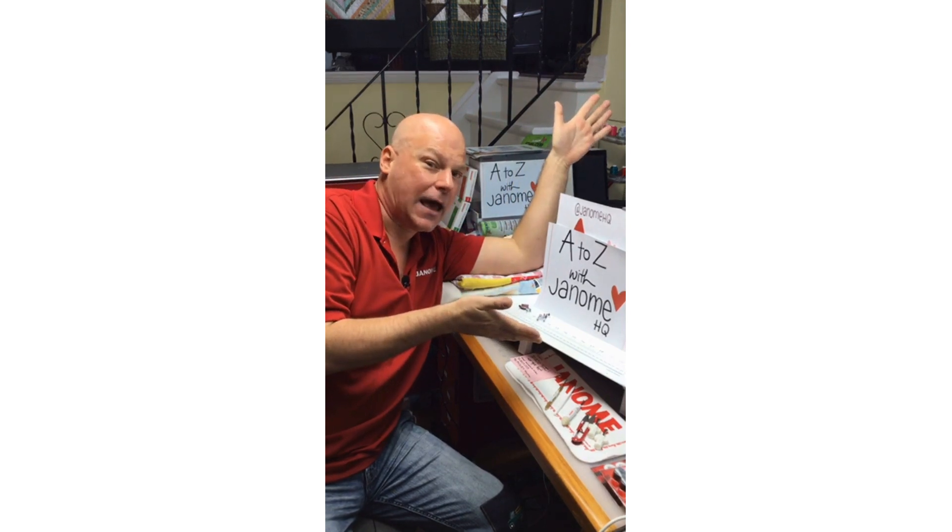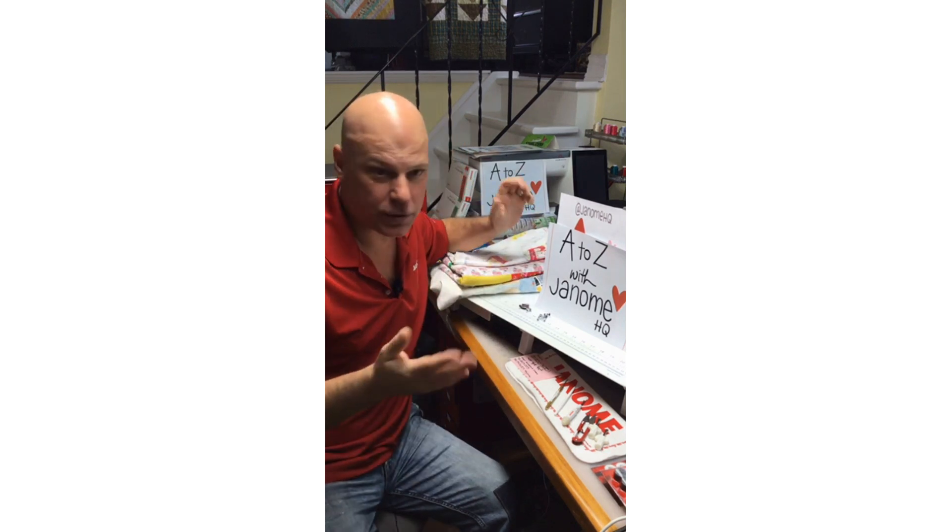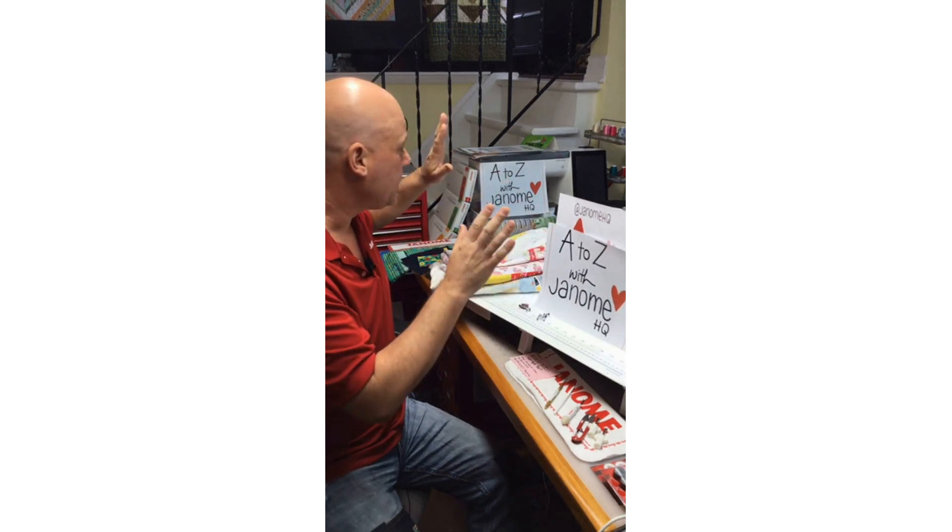Today I'm here live doing A to Z with Janome. We've got all these fabulous presser feet, attachments, and accessories with our Janome machines, but it's a lot to fully take in — how to use them all and what they go with, which machines. I hope to shed some light on that with you today.